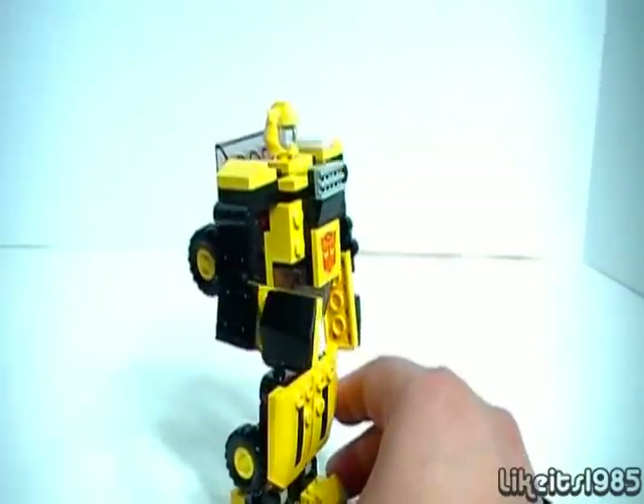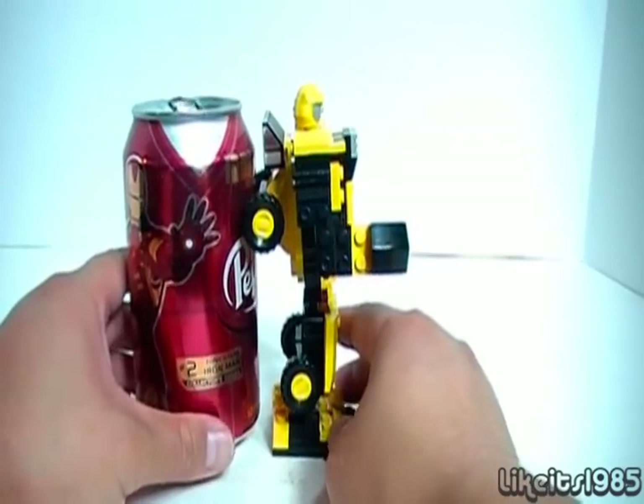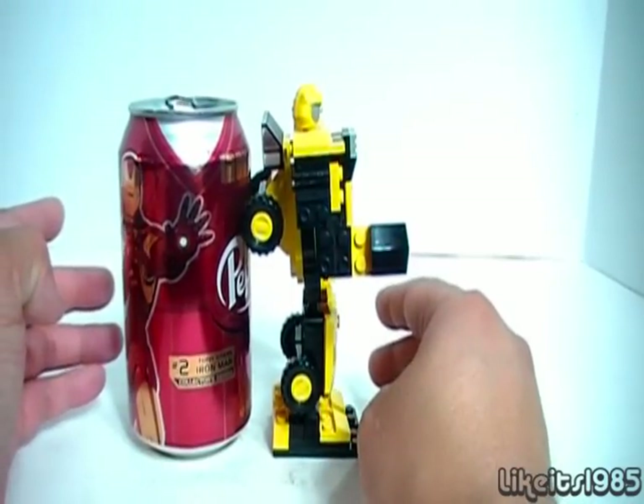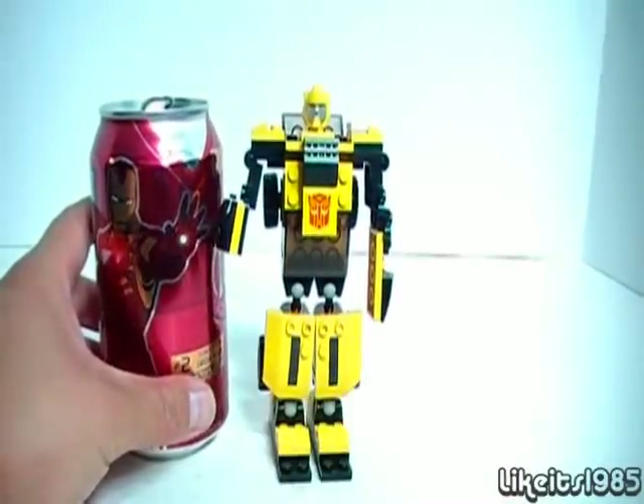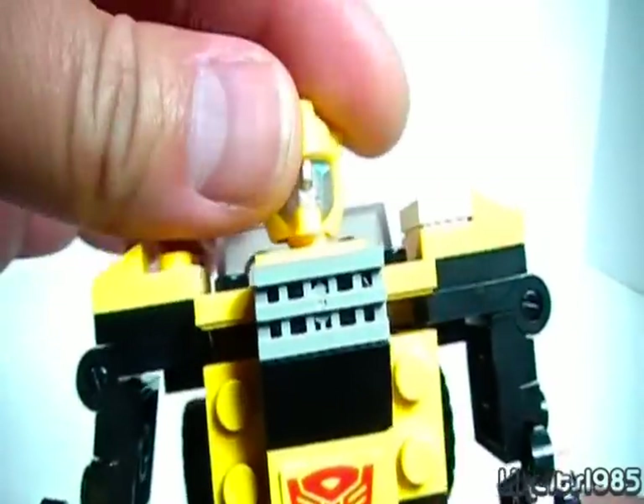Size comparison — here is the size comparison with a can of soda, you can see there. And just a closer look at the head sculpt, which is really G1-esque.